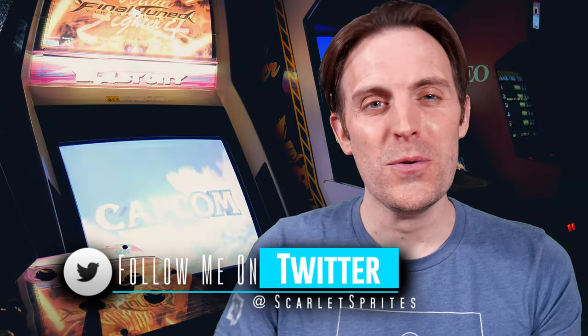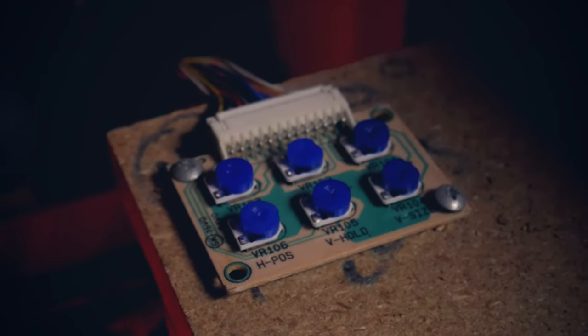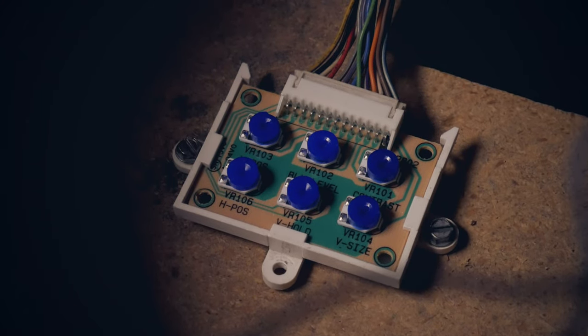After making the video about Big Red, I finally got motivated to tidy up a few things that weren't necessarily issues but were just left unfinished. I shared on Twitter that I finally pulled the remote board and replaced those scratchy pots with better quality ones from arcade parts and repair. I even went a little overboard and replaced all of the pots on all of my remote boards.